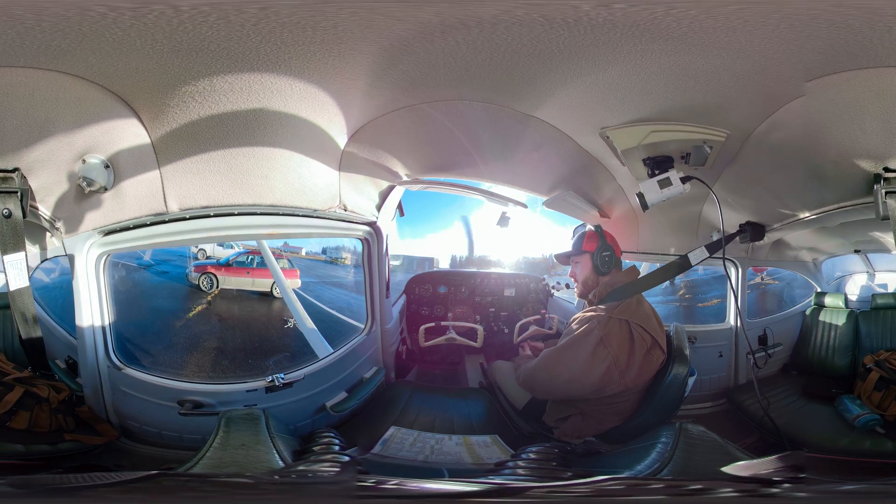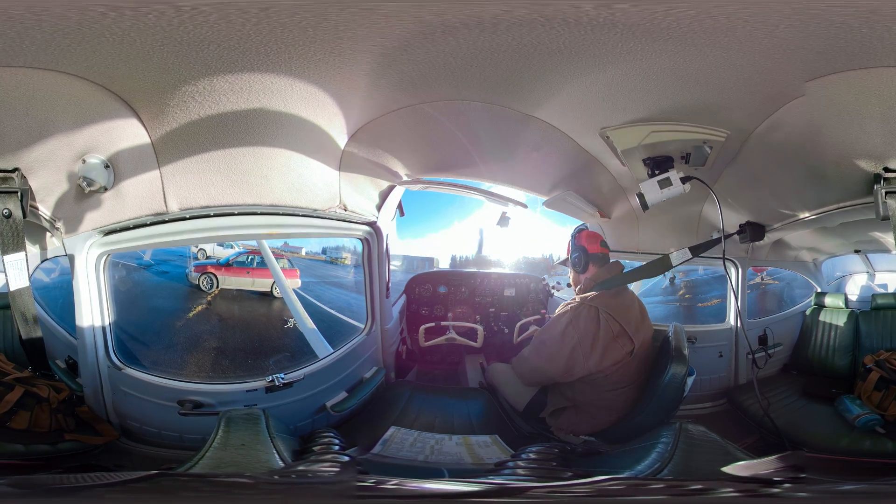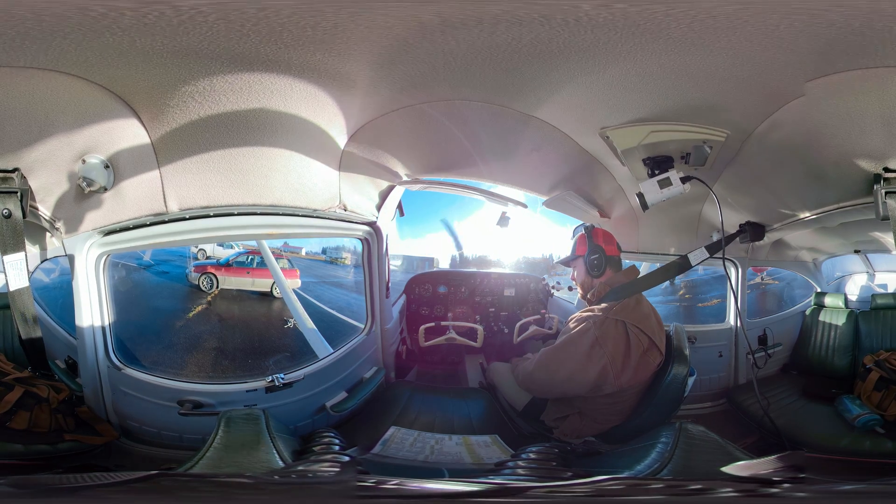A very important thing: situational awareness at the airport that you are at, making sure that you are in fact staying safe, staying vigilant — all of those things.